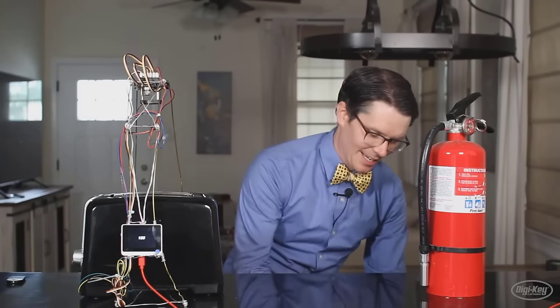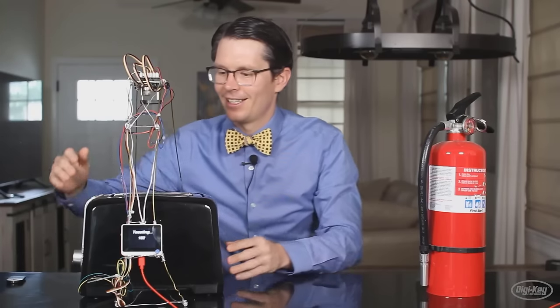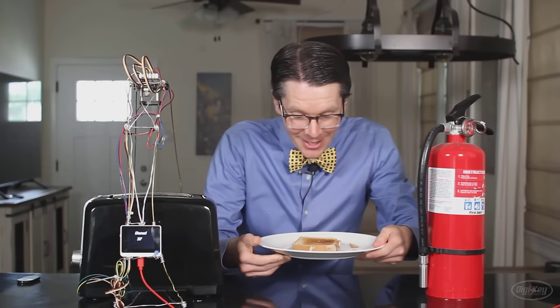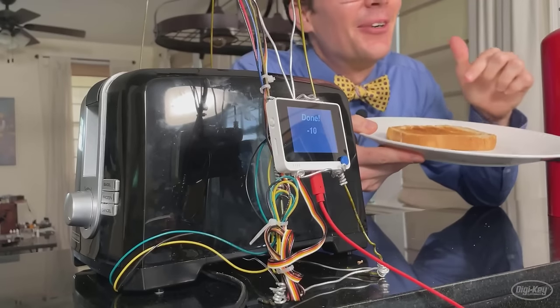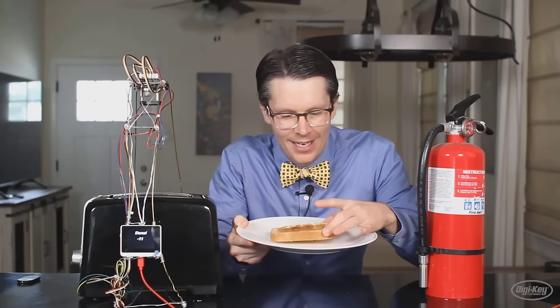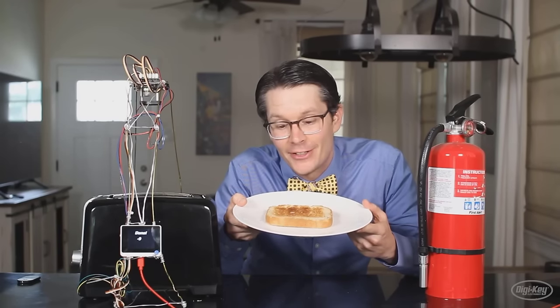Safety first, just in case something goes wrong with this process. Here comes our first official test — let's start this and hands off until it's done or it catches fire. It's perfect. Look at this — the perfect piece of toast created by AI. How ridiculous is that? I love it. It's completely superfluous, but I completely love the fact that I have trained a machine learning model to toast bread based on smell.